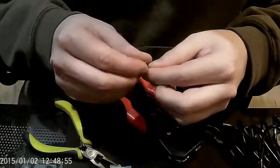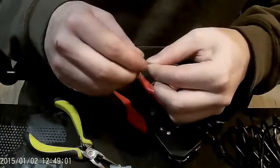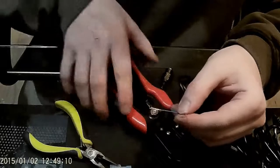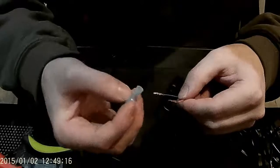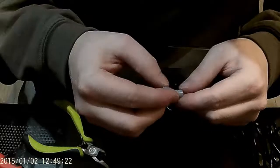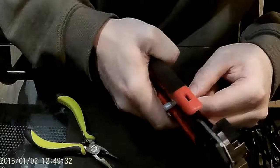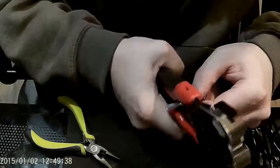One more time: fold it down, twist it up. Now we've got two terminals — a hot and a ground. I'm going to use a clip end. You can see the little hole at the end — I'm going to thread the wire through so it's within the clip, and then take my wire strippers, which have a crimp tool on the end, and crimp it down.